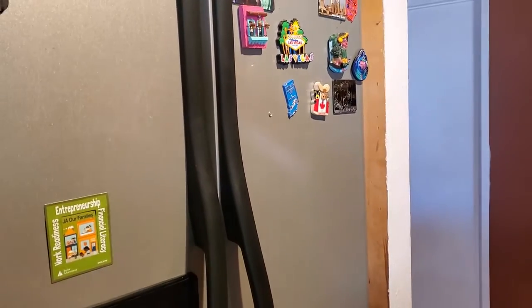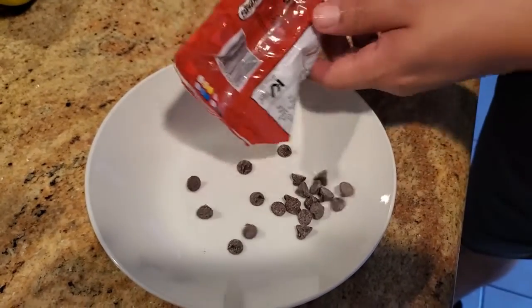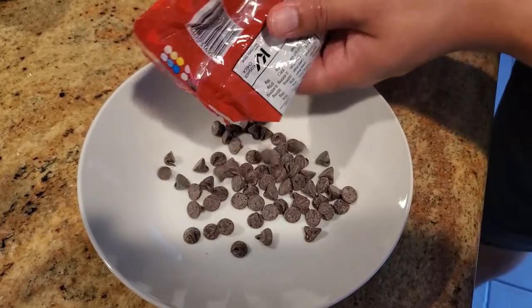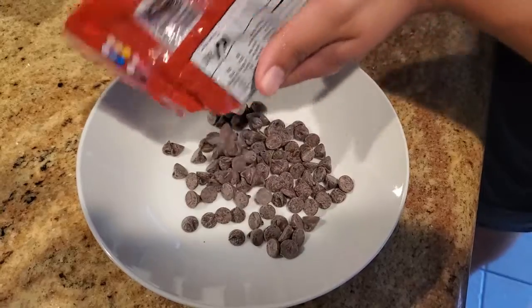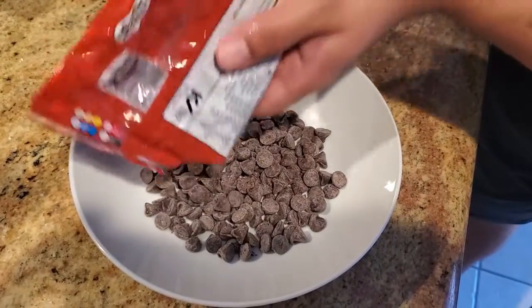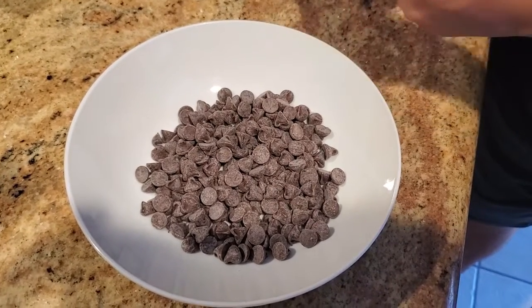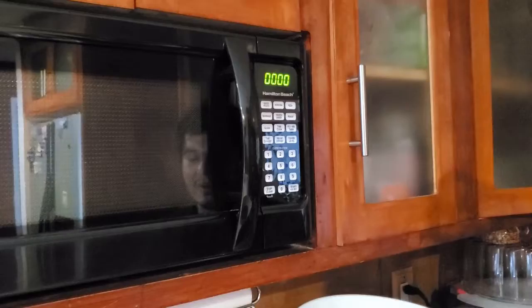Now we're gonna start melting our chocolate chips. You're just gonna want to pour them into a bowl — about a cup's worth, just a little handful. Then we're gonna stick it in the microwave.